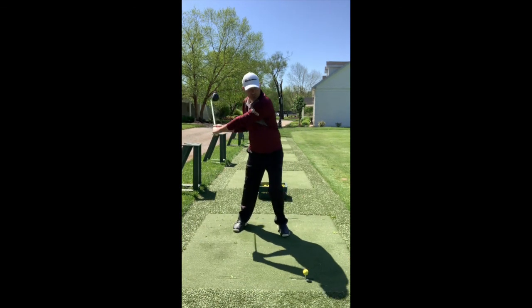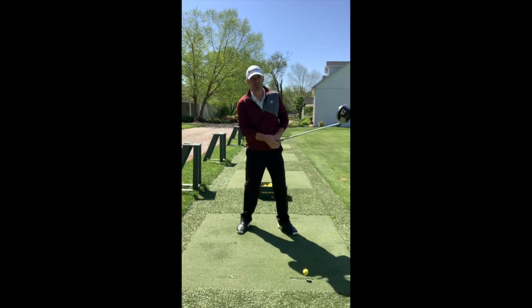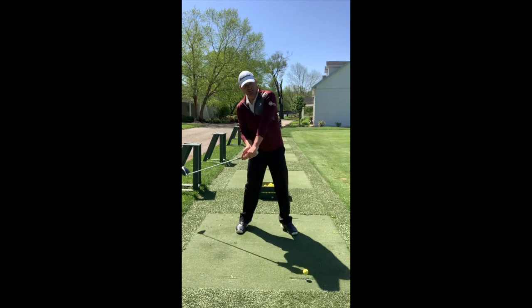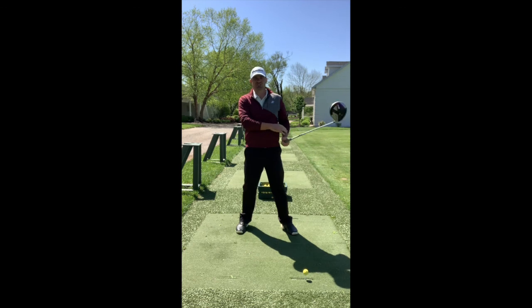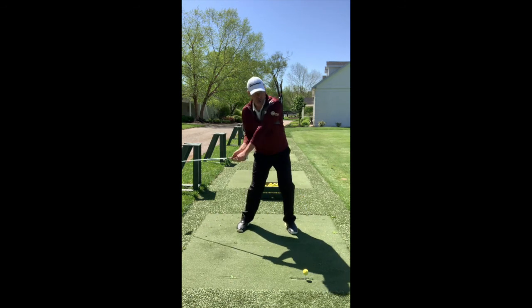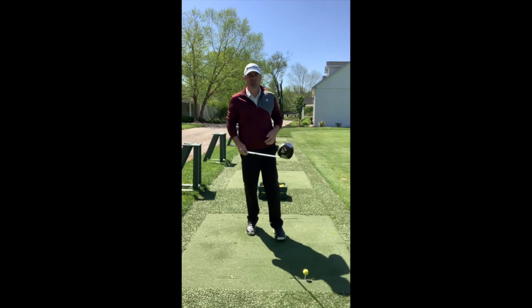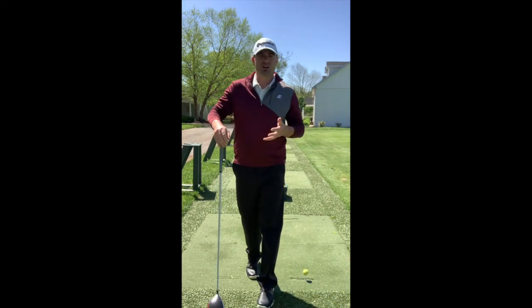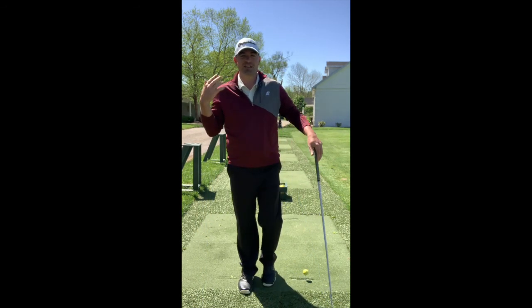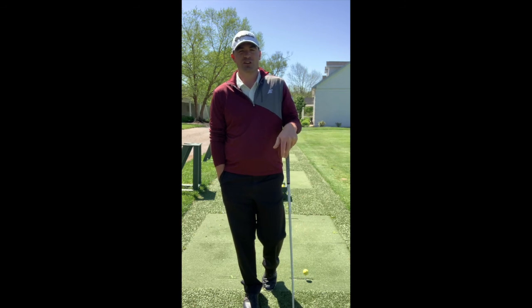Rotate through and, same as the irons, finish with your weight on your front side. You don't want your weight back at the finish because that forces you to compensate with your hands and arms — that's where duck hooks and big high slices come from. Rotate through with your body, finish with your weight on your front side, and be able to tap that toe. Alright, so that's it for today. We went over the iron swing versus the driver swing — the similarities and the differences. I hope you guys enjoyed the video. If you have any other questions, please let me know. I'm Anthony Fiorenza for Fio Smash Golf, and I'll see you guys next time.